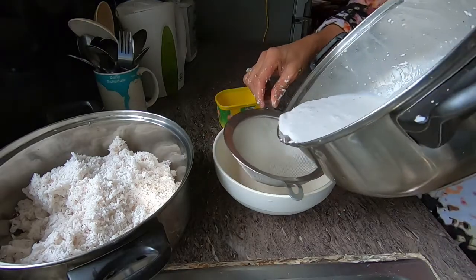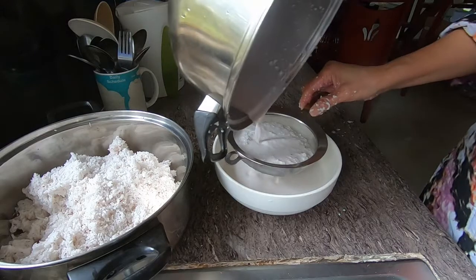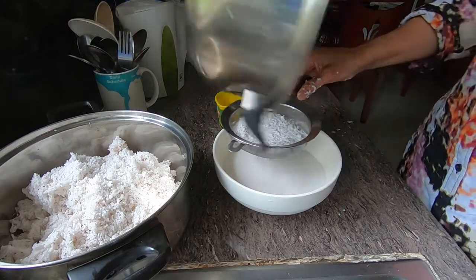So I'm going to use a strainer to strain the rest of the coconut meat.